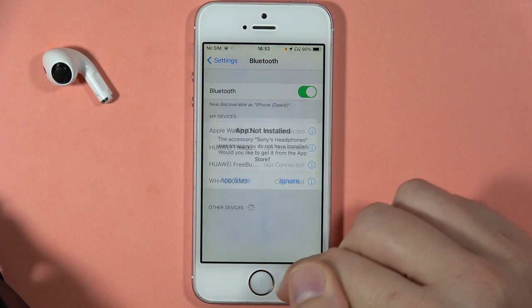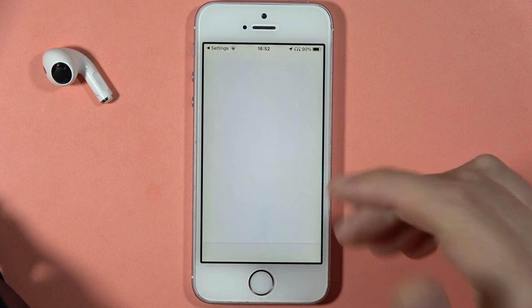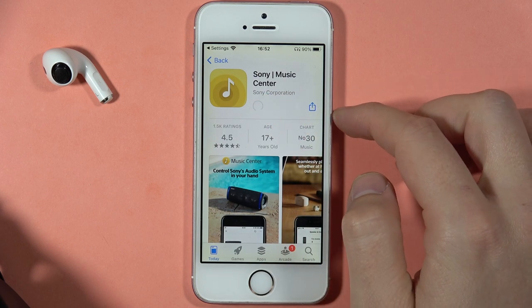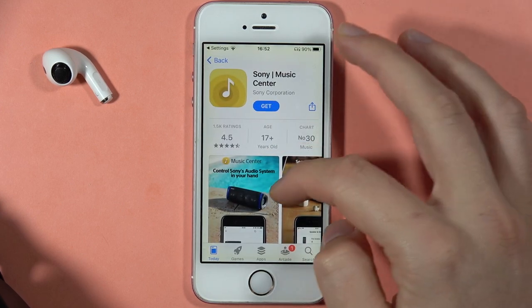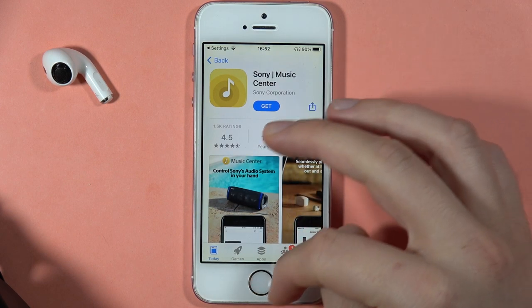You are also able to get the Sony headphones application. You can find it in the App Store — it's called Sony Music Center. With it, you will unlock some features like noise cancellation and other stuff like that.